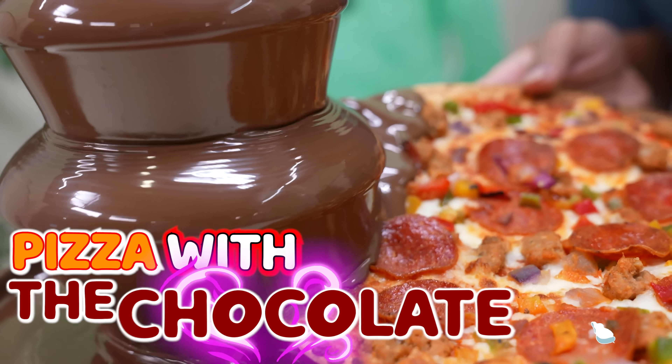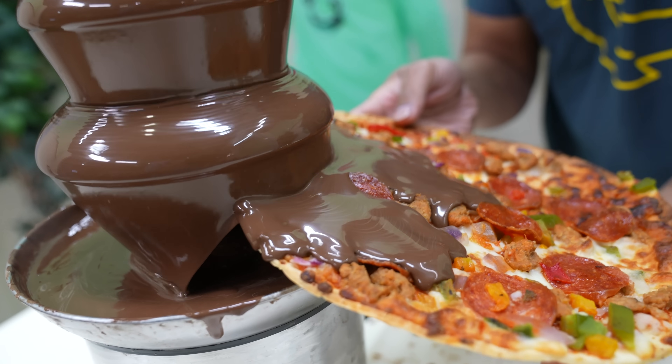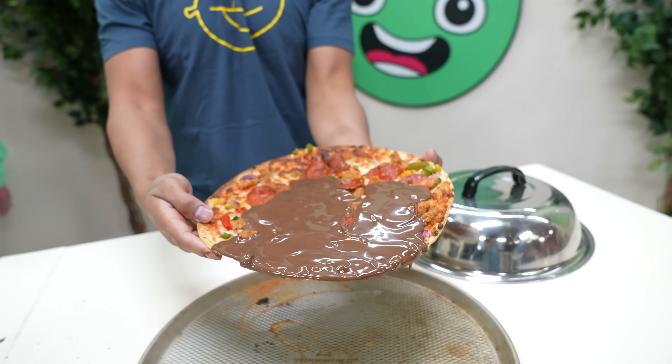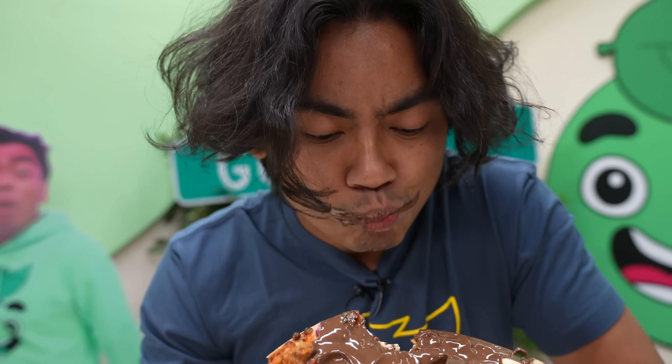We got the pizza with the chocolate. Oh my gosh, look at that. That is like the most satisfying pizza flavor ever. Let's do this thing — ready? Wow! That's good! It's good!